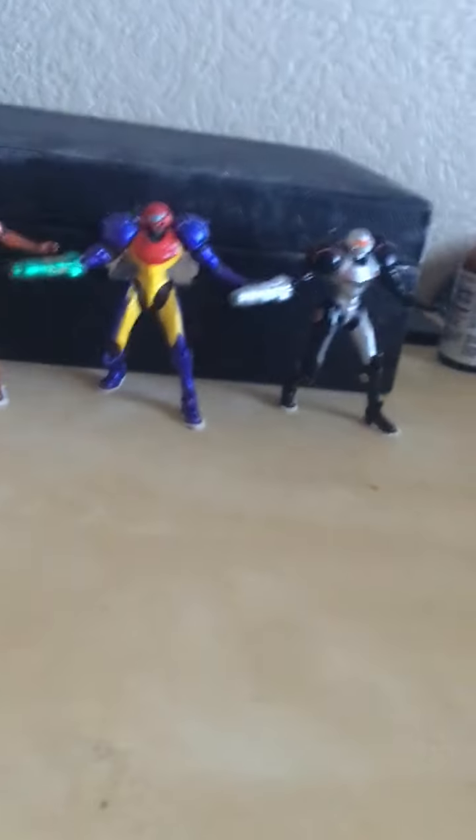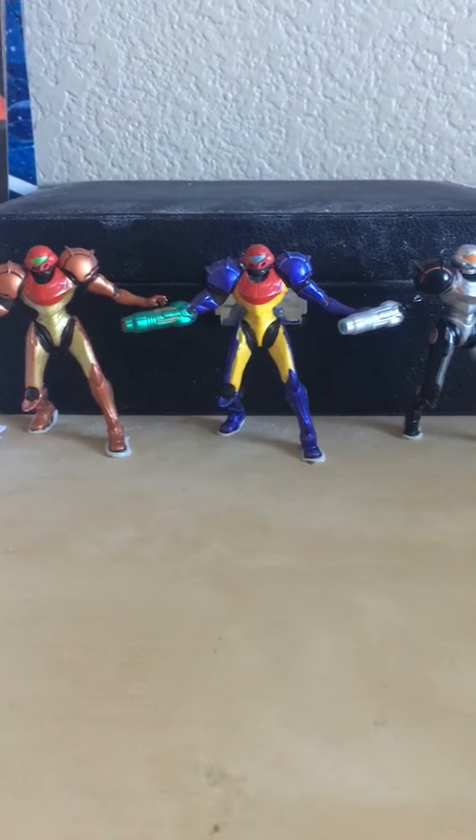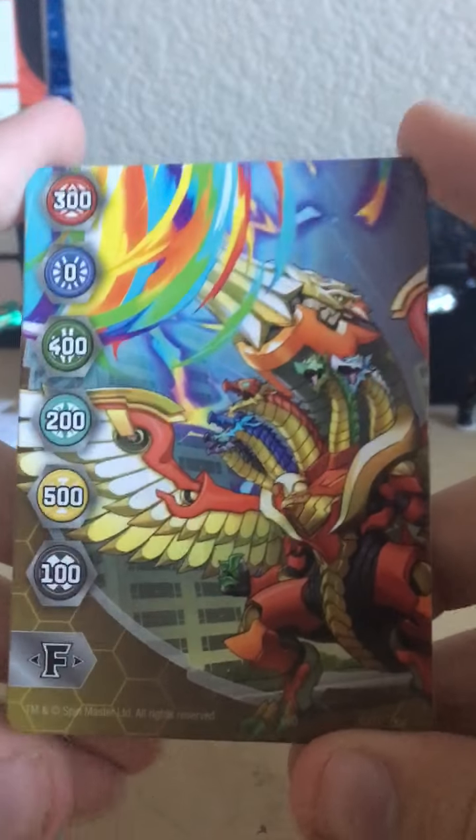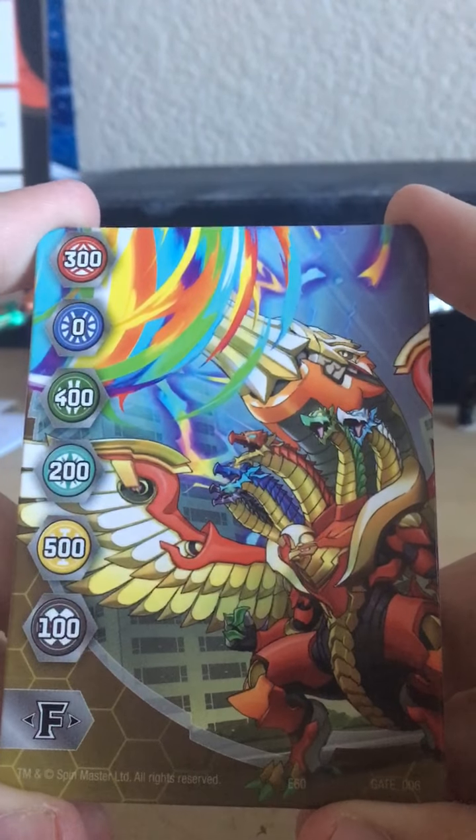With those out of the way, let's get into the good stuff. With these videos I'm not going to show you everything like I used to — just the stuff that's actually important. In this set you basically get instructions, Bakugan cores, and all the standard stuff, but the most interesting part is that we actually get a couple of the brand new gate cards. Gate cards do return in Armored Alliance, which is really nice.